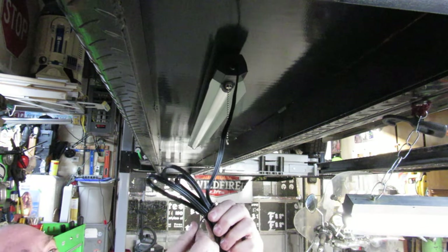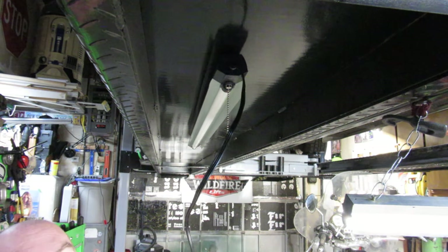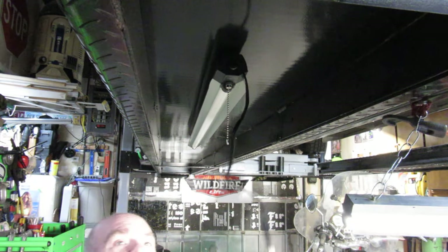This is one of those places where I say: if you do anything I do and you mess up your equipment or your machine or hurt yourself, I am not responsible. If you don't like the way I'm doing something, don't do it.